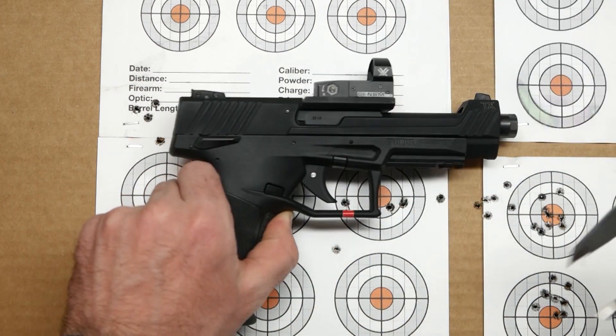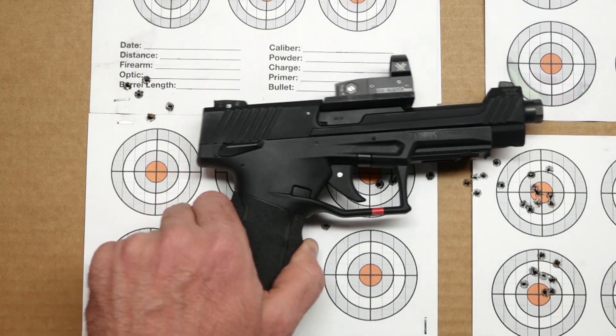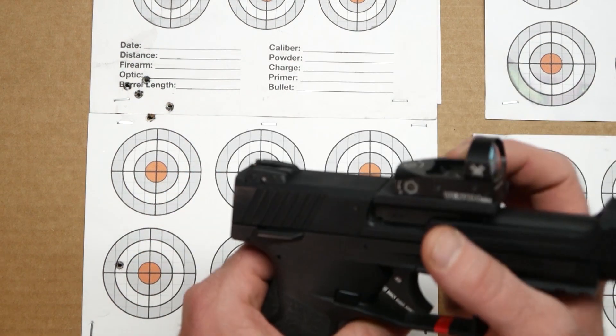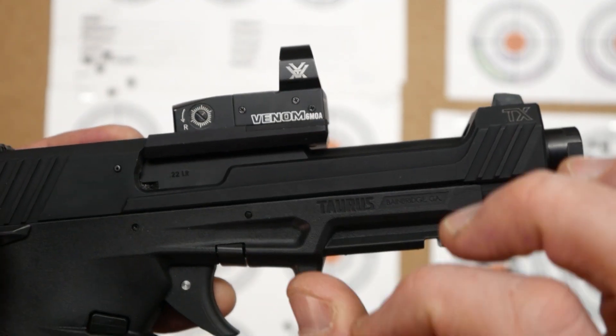Now I understand this is not meant to be like a bullseye gun or whatever. This is meant to be running around, shooting on steel, going fast. But definitely with that group right there, I was really feeling it. This thing is very, very accurate. It's got this five-inch bull barrel that's fixed in the frame. I was shooting with this Vortex Venom, which is the 6 MOA — so it's got a bigger dot on it.